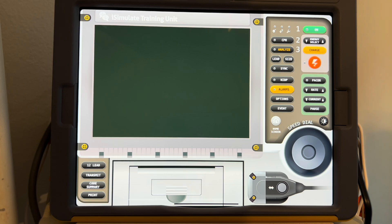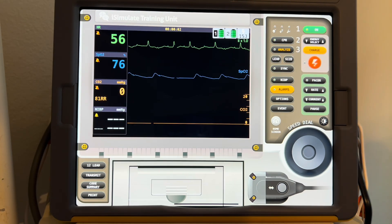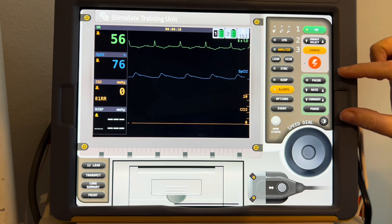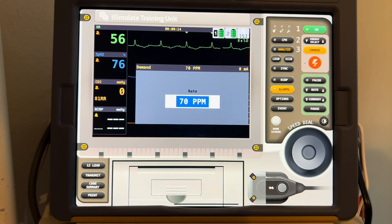It's time to turn your defibrillator on for the use of mechanical pacing. First, you start with this green button here. Once the machine is powered on, you should see your rhythm as shown here. Next, you're going to need to turn your pacer on. The pacer on this defibrillator is everything in green, so you would hit the pacer button. That turns your pacer on.